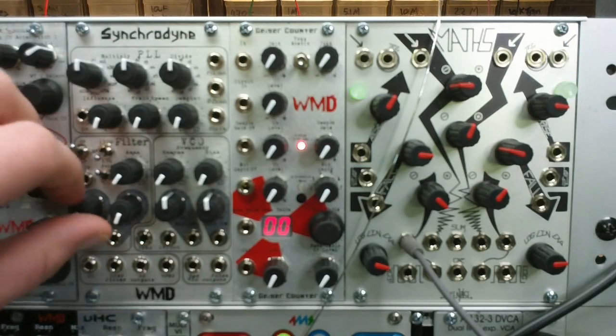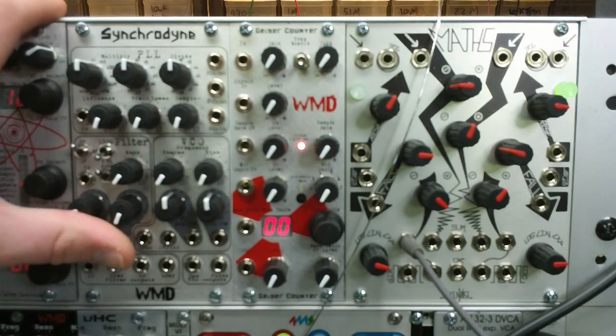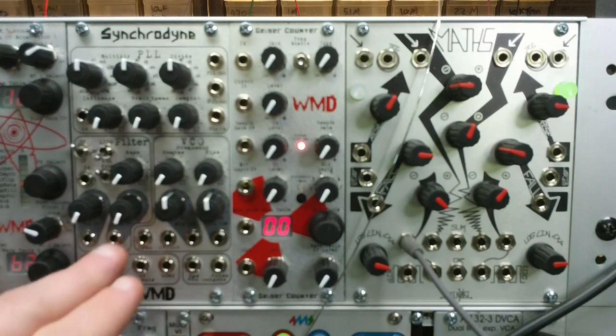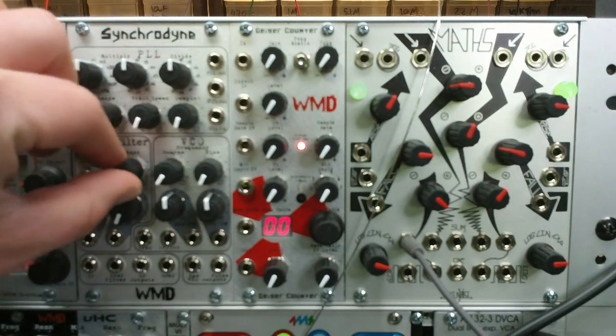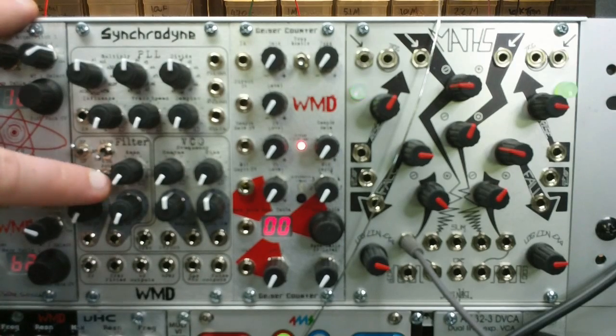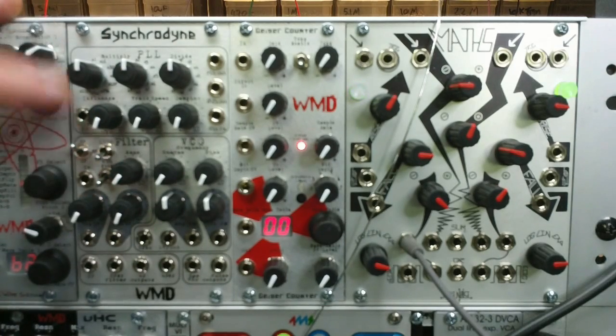a VCA CV and attenuator knob — this knob acts as the level control if there's no cable plugged in. Resonance CV and resonance bias level. The VCA on the front end before the filter has an optional wave folder accessible by this switch.